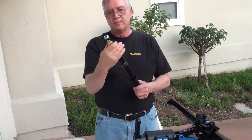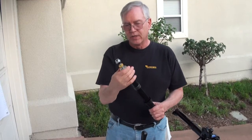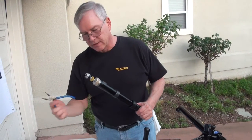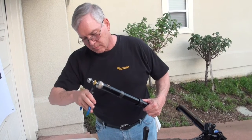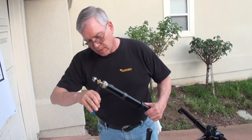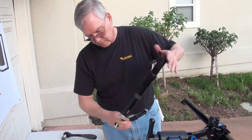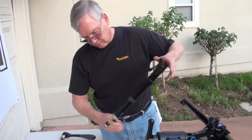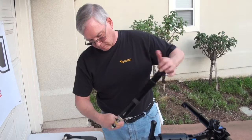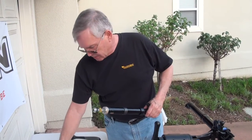Now once again, be very careful threading the upper bushing end because it's a very, very fine thread and you could cross-thread it if you're not careful. Get your pin plier in there. You just want to snug it up — it doesn't have to be super tight. So now you've got that back assembled.